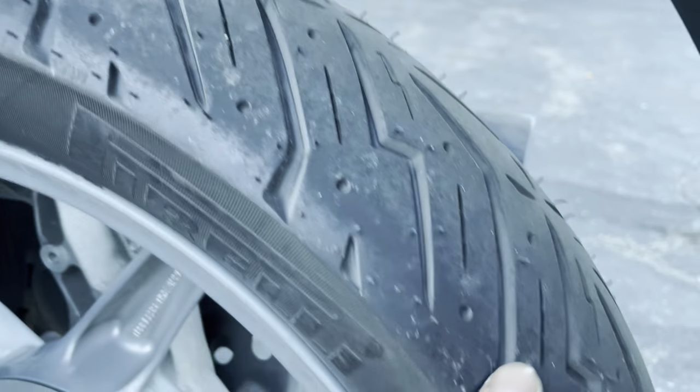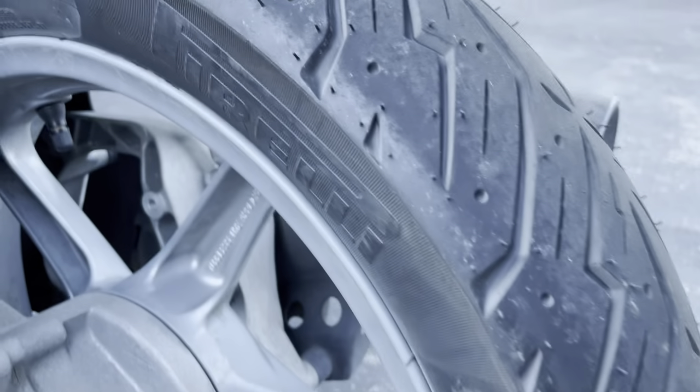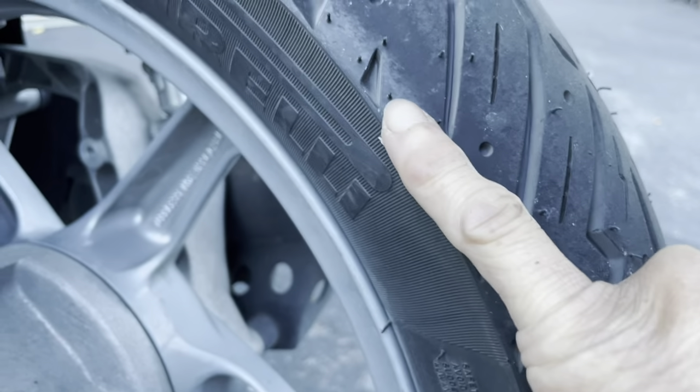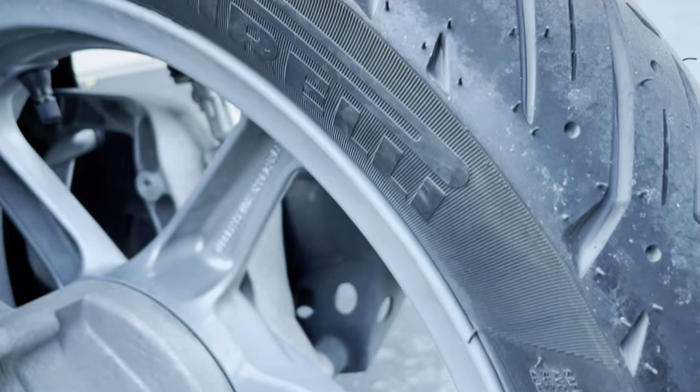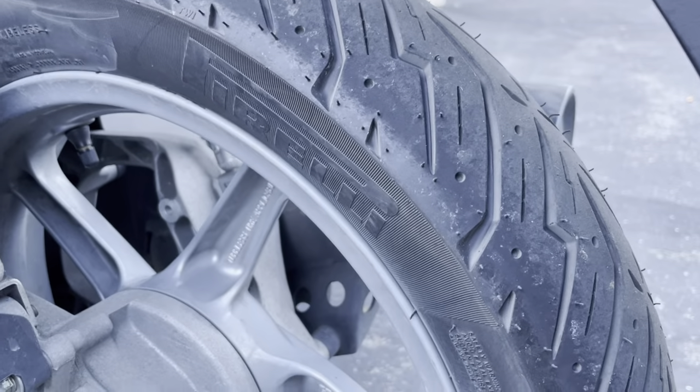You can see the chicken strip — it's about the width of my pinky nail, so maybe three-eighths of an inch, a little bit less than half an inch. That's after 100 miles on these tires.